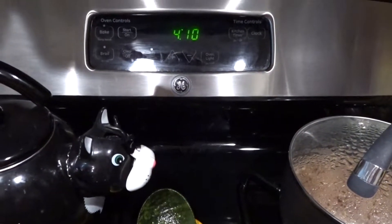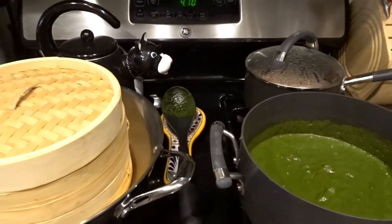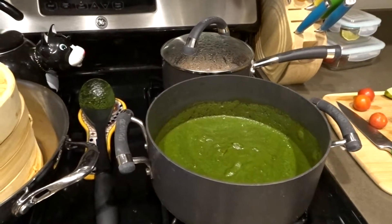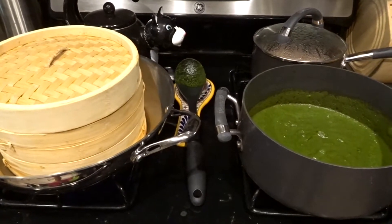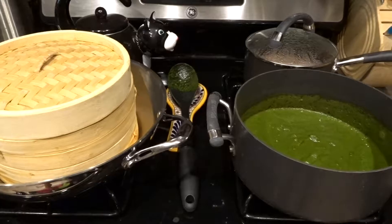It is 4:10. I'm going to yoga at 5:30, so I need to eat before. And this recipe — I adapted it from a recipe online and it says it serves four people. This will serve me like maybe twice. So we'll see.